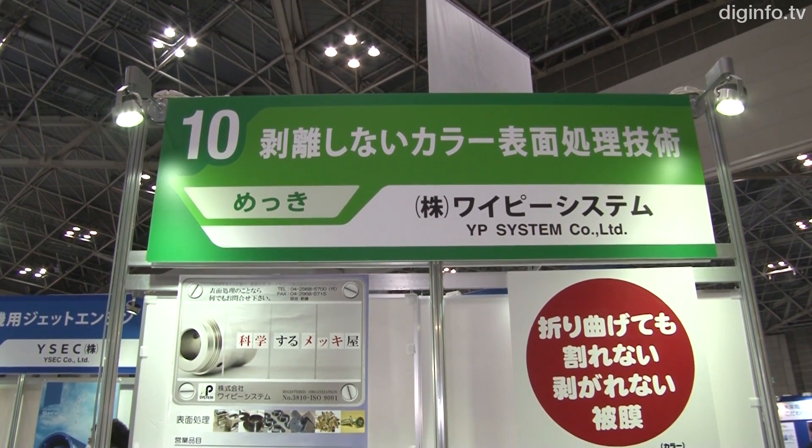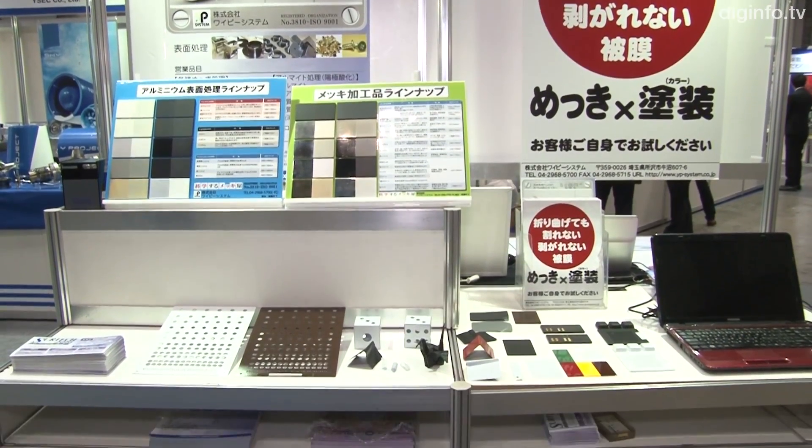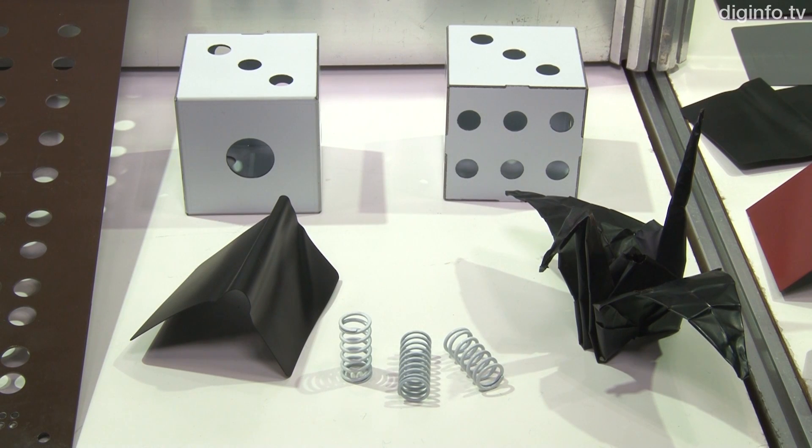YP System, with support from the government, has developed a practical surface processing technology called ColorCB that will absolutely not flake off.